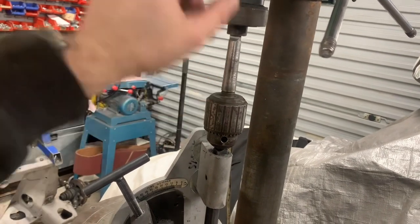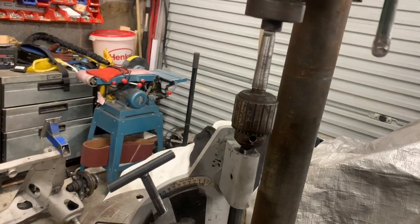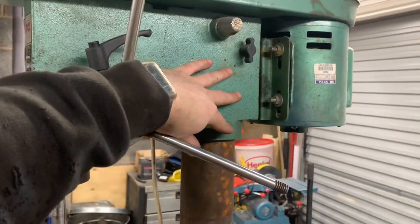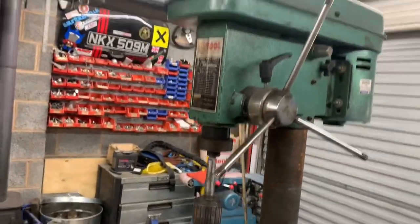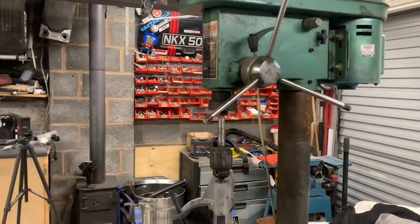How it comes out I don't know, but I'm thinking we might be able to undo these bolts and lift this off, put it on the bench and have a look. Maybe - that is a wild guess, it's a wild guess because I don't know.